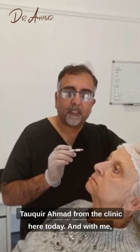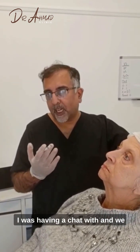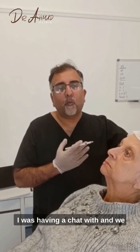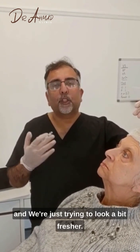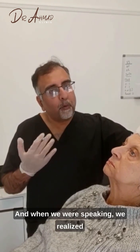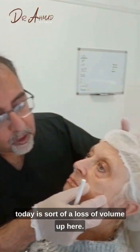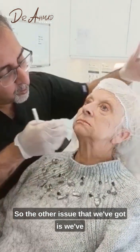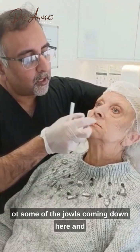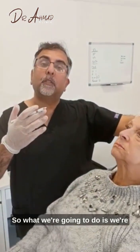Hi everybody, Dr. Tokirama from the clinic here today, looking at one of my lovely patients. We were having a chat and thought about doing a global sort of rejuvenation — just trying to look a bit fresher. We realized there were multiple different issues. One of the issues I'm dealing with today is a loss of volume up here, some of the jowls coming down here, and some perioral lines just in here.